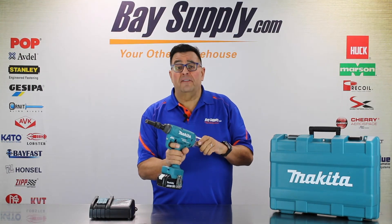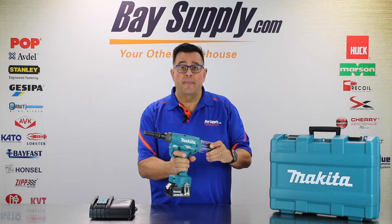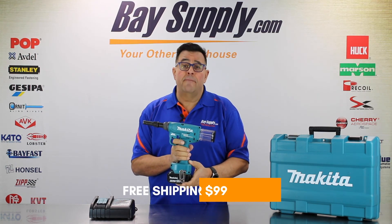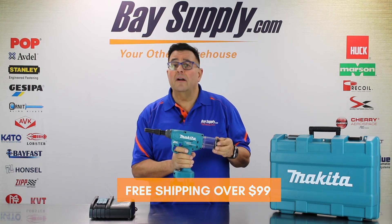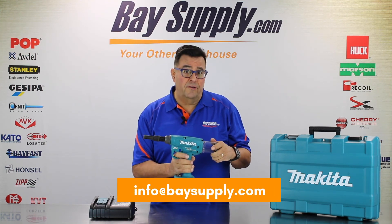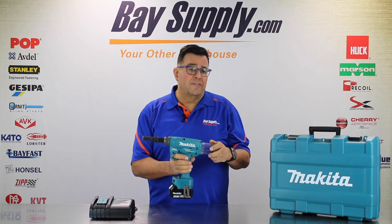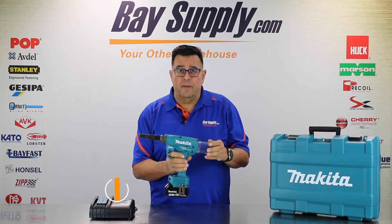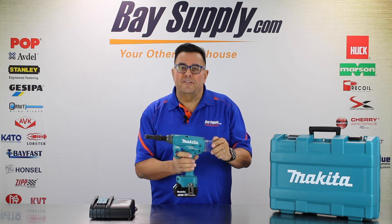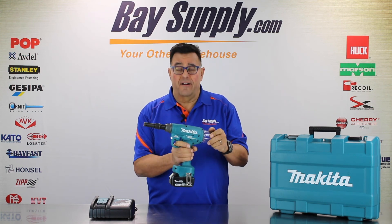That's our short unboxing video of the Huck BV4500 — the latest in technology in cordless riveting and lock bolt setups from Huck and Makita in their partnership together. We appreciate you being with us on these unboxing videos. Visit BaySupply.com for a complete line of Huck tools, fasteners, nose equipment, and repair parts. Our technicians are available for consulting on repairs or application design, and we have an automation design department for higher-volume production and automated assembly lines. Give us a call, check us out online and on Facebook. It's Cliff Bernard from BaySupply.com — thanks so much and we'll see you on our next unboxing video.